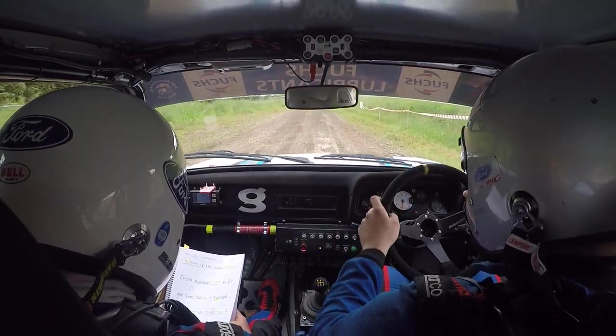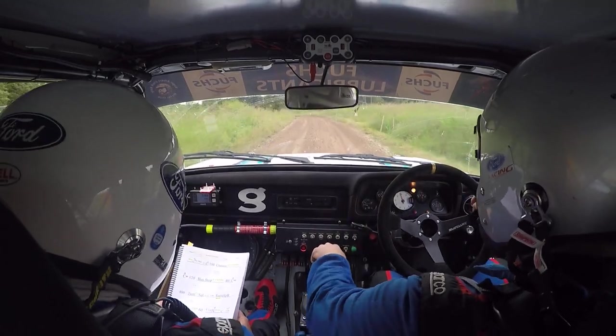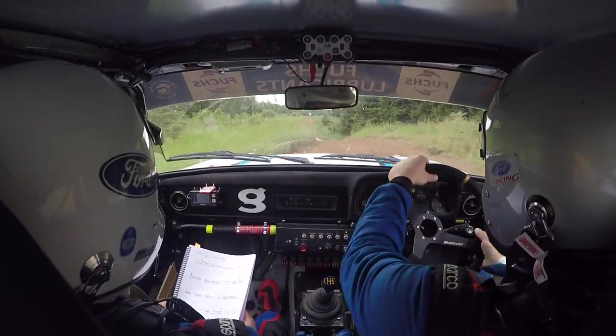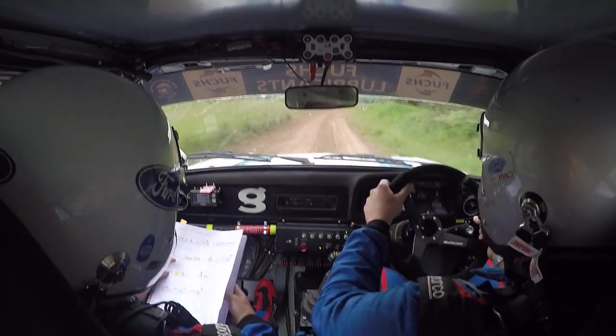Flat left over jump, narrow, 60. And very long 5 left continues over crest, into dip, and 5 right over crest, and very long 5 right continues over crest, into very long 5 right, and very long 5 left. Left, 130.